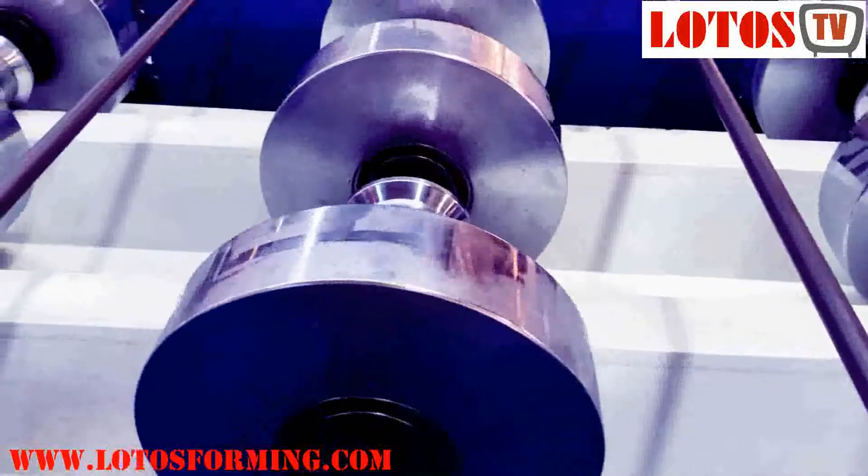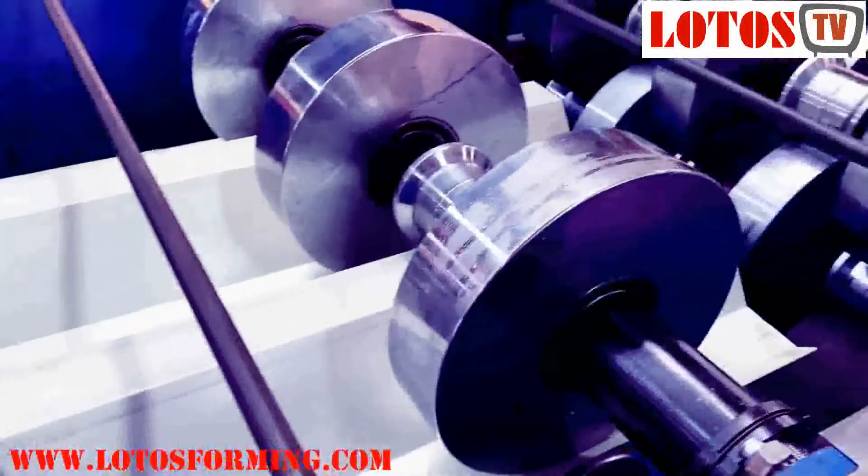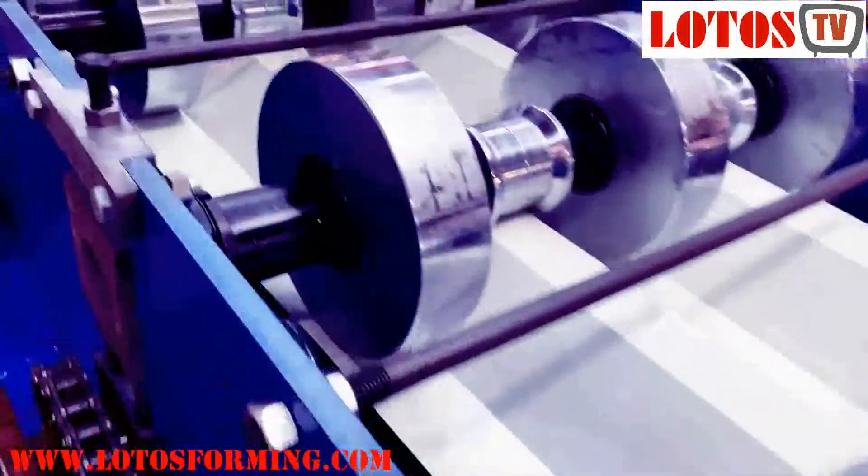There are two different types of Roll Forming Machines: Pre-Cut and Post-Cut. There are advantages as well as disadvantages to both.